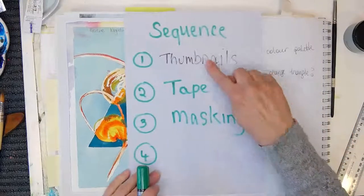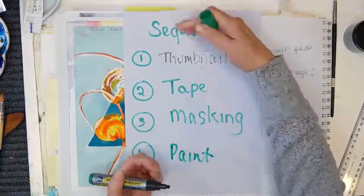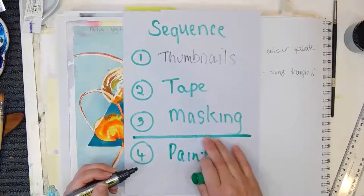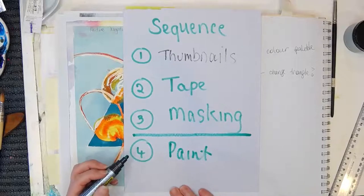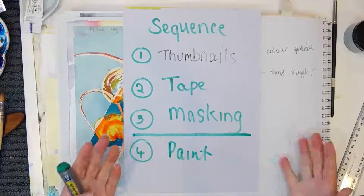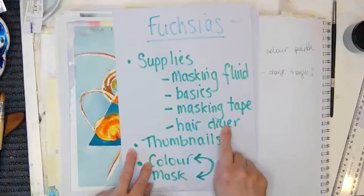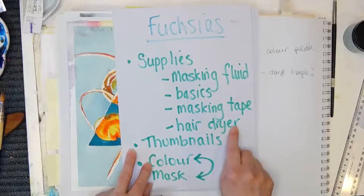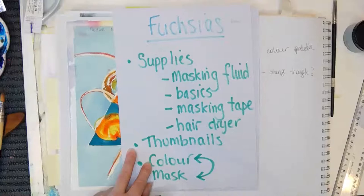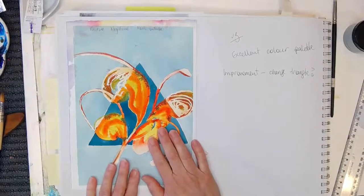So the order is: thumbnail, tape, mask, and then we'll paint. We'll do the thumbnail, tape, and masking first, and then that's when we'll start to talk about color — that way the masking fluid will partially dry and we'll have a hairdryer. I noted down a hairdryer here, which will be cool to have on hand to dry between layers because I don't want my beautiful brushes going anywhere near wet masking fluid.